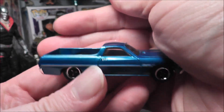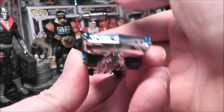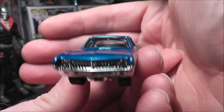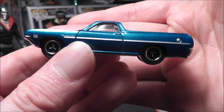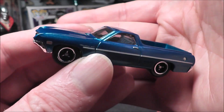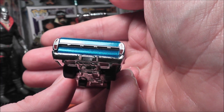Nice metal flake blue — I believe that's what they call it. There's the bed. How useful — wouldn't it be great if you could combine a car with a truck, the best of both worlds? I like the stripe on the side, and I like that it even says Ford on the back — check that out.